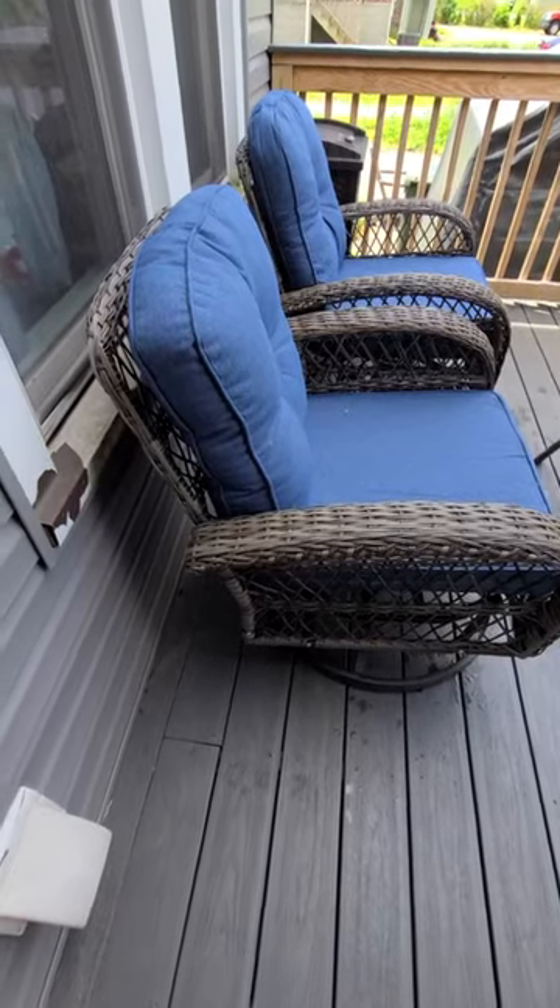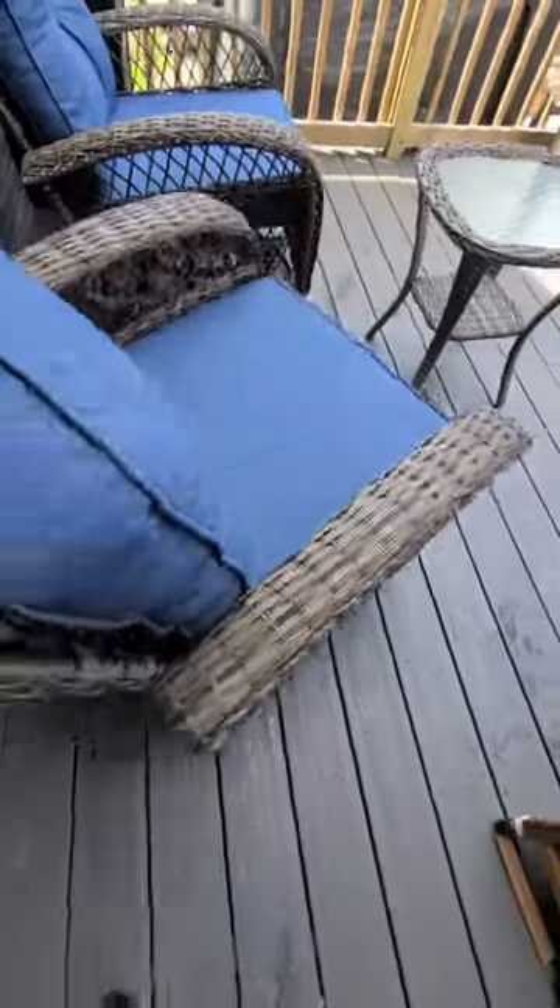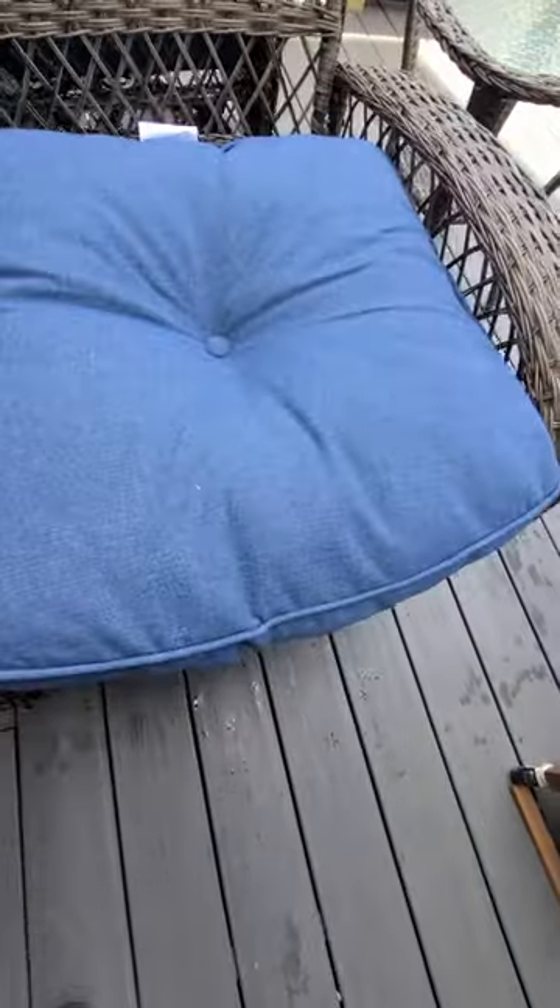A quick short video — this is an awesome patio set, one of my favorites. Take a look at this: you can spin it around and then you can swing back and forth. Sorry about that, fell off. Very, very thick cushion.